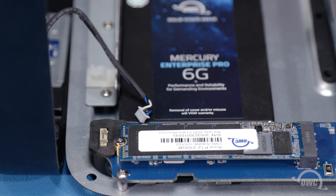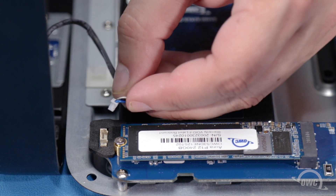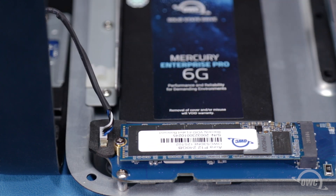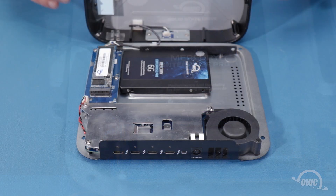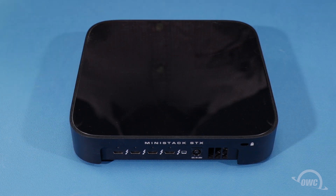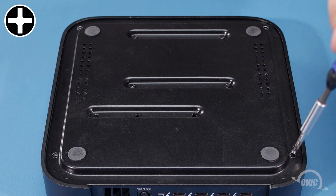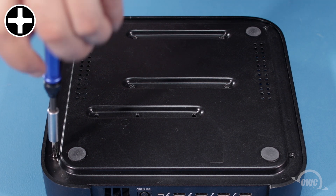Once you have the drives you want installed into your STX, you can now reattach the cable by carefully reseating the connector back into its socket. Then hook the cable back into its clip on the chassis. You can then replace the cover. Then flip the unit over and replace these four screws in the bottom. Your OWC MiniStack STX is now ready to hook up, format, and use.